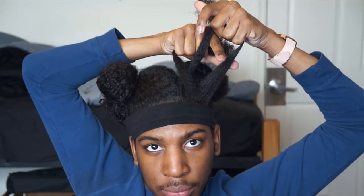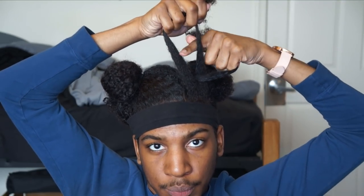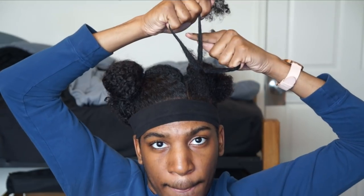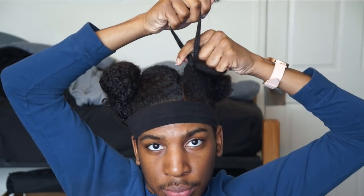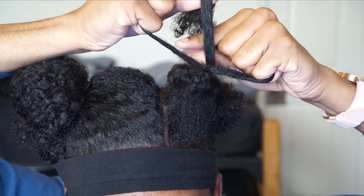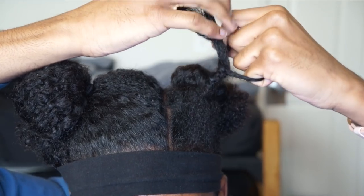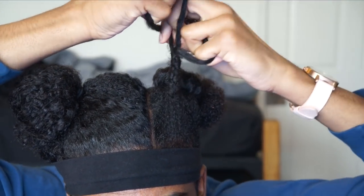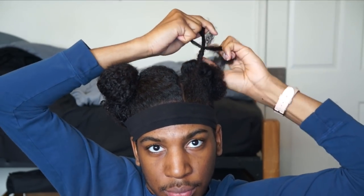We're going underneath the middle section and pulling that section to the middle. Then we're going to go underneath and pull the other section to the middle. You can also think of it as going behind the middle section — you're always going behind the middle section and pulling to the middle. Remember that you're alternating sides each time you do a pass. After I hook with my pointer finger, I'm closing my thumb and pointer finger together — pinching it — and then pulling it to the middle.